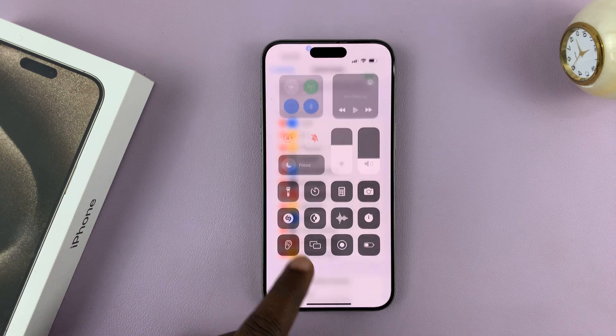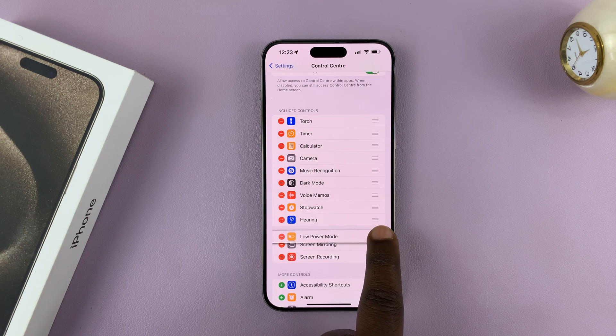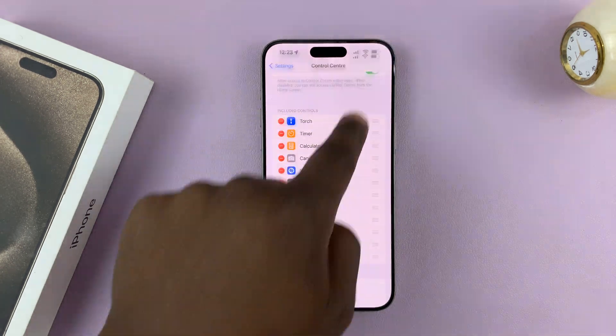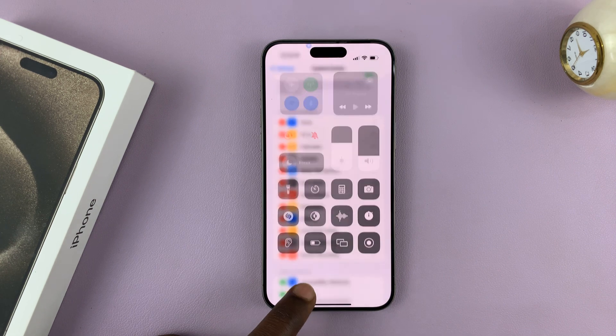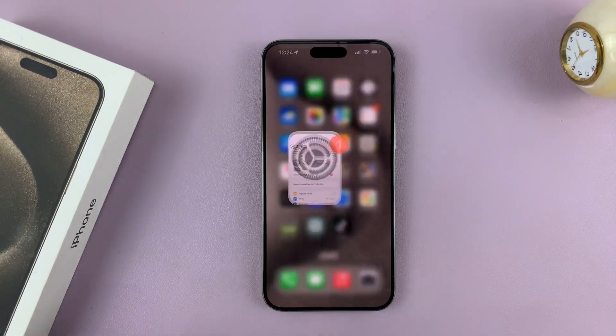As soon as it's added to the list, it's now going to be available in your control center. If you want to move it, you can do so using the lines on the right side — just long press, then move it where you want it. And that's basically how to turn on low power mode or power saving mode on your iPhone 15. Thanks for watching and good luck.